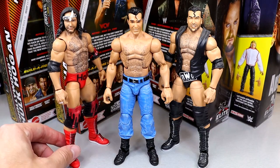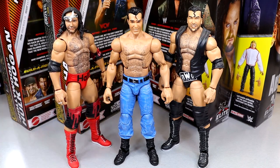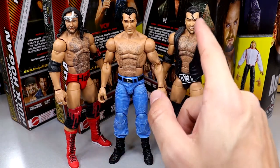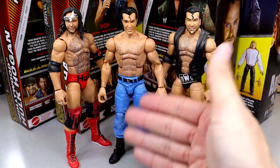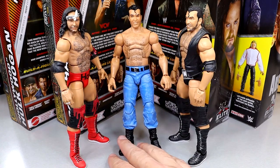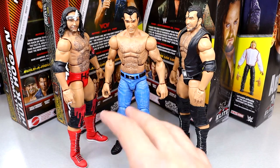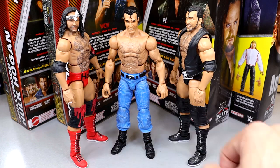For Scott Hall figure comparisons, here is the Legends Target exclusive Scott Hall — I really like this head sculpt with the bandana. Then we have the Monday Night Wars Elite, and the WrestleMania 18 version. Both of those head sculpts aren't the greatest; I think I like one better than the other and I like the toothpick. I have plenty of Scott Halls. May need to use the Flashback Walmart exclusive head sculpt. I definitely want to fix these figures up on surgery — make them more accurate.